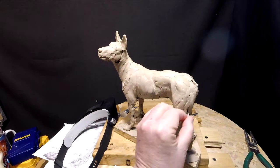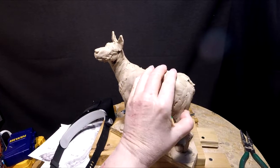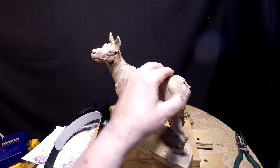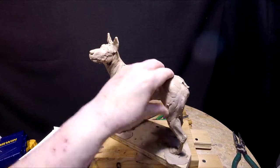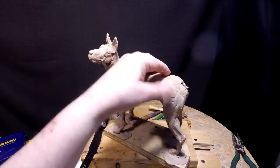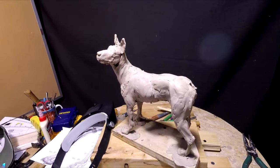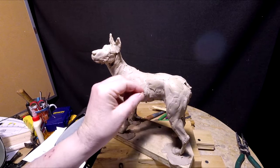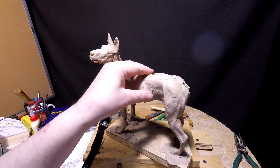Filling in crevices right now. Little holes. And then I'm going to go over it with a wire tool and get it ready for adding the fur to it. But to do that, I'm going to have to wait for some more clay.